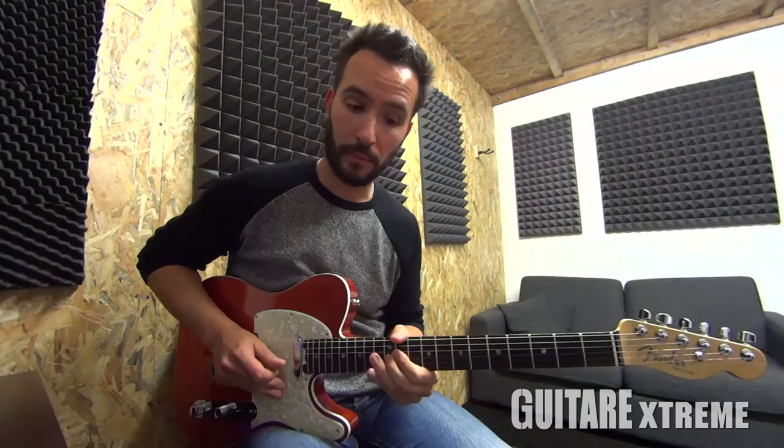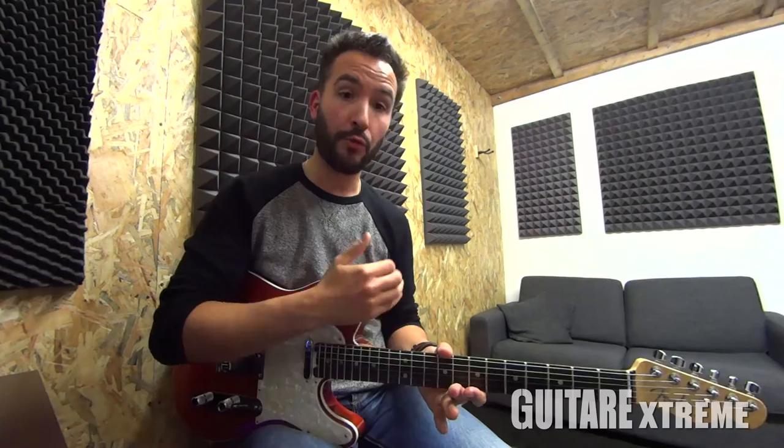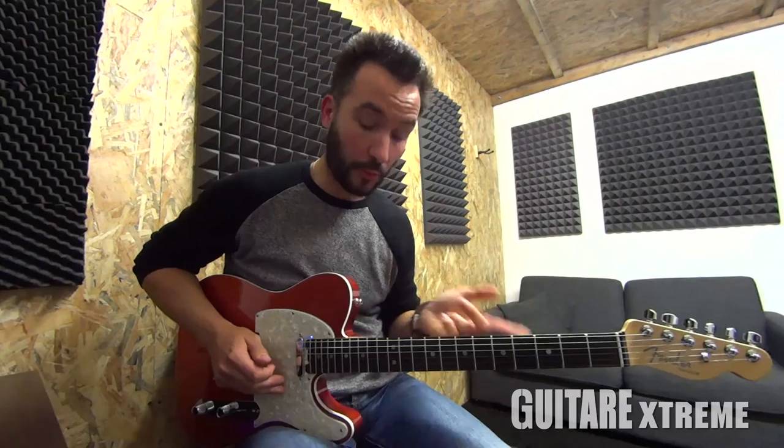On fait la même chose dans les aigus. La deuxième fois, il fait un petit peu autre chose. C'est pour ça que je vous ai dit que c'est à la manière de, c'est pas exactement pareil. Il faut savoir que Brad Paisley utilise ce qu'on appelle un G-Bender — c'est un système qui permet, en actionnant avec sa courroie de guitare, de bender automatiquement. Il y a des effets que moi je ne peux pas faire parce que je n'ai pas de G-Bender sur ma guitare.